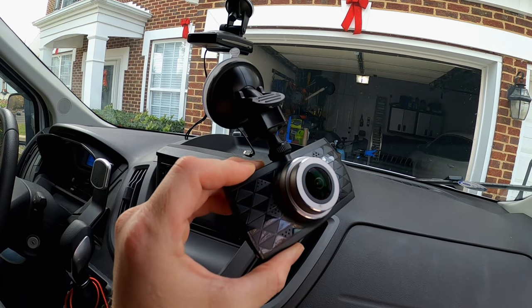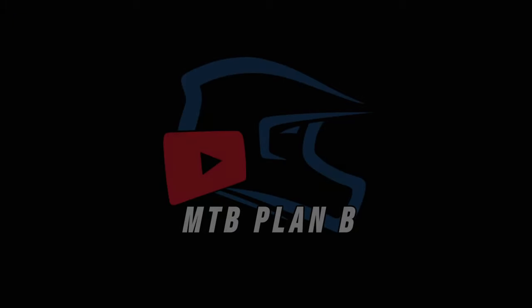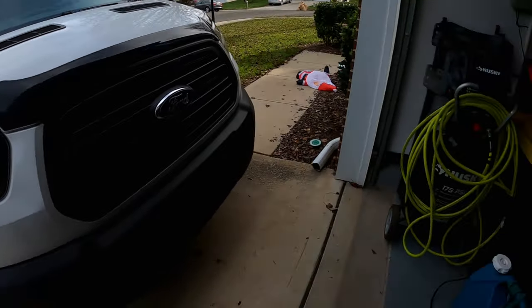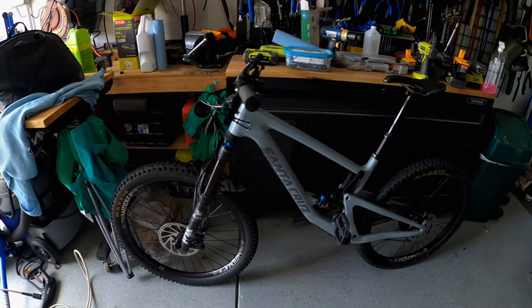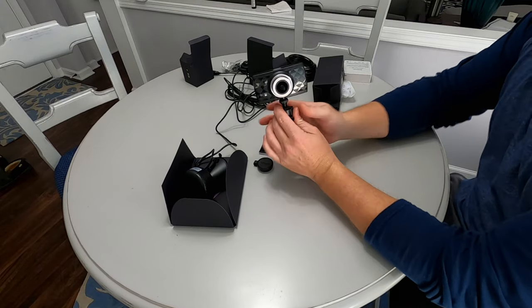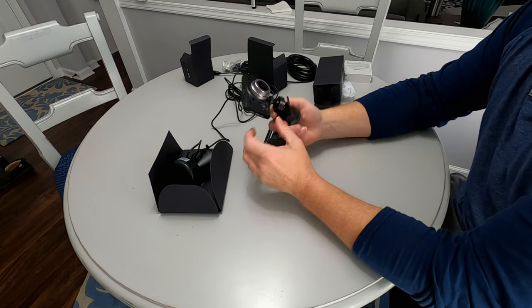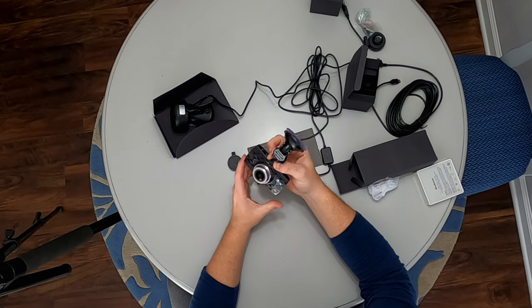It has been eating micro SD cards like nobody's business, so out with the old and in with the new. Welcome back — this was my dash cam for the longest time. This is the Zedge dash cam.